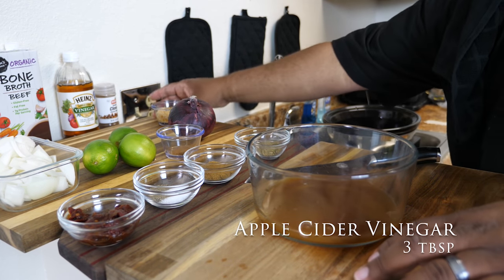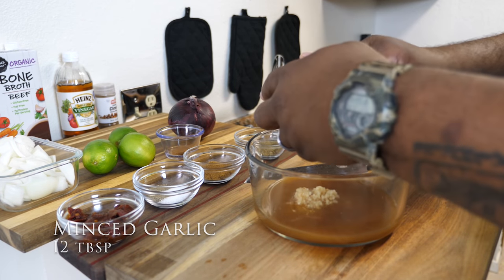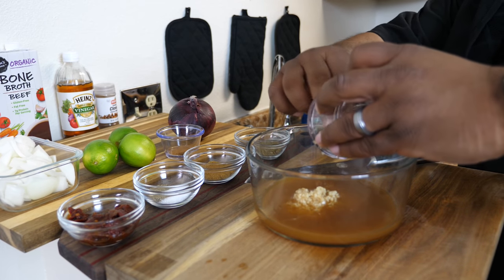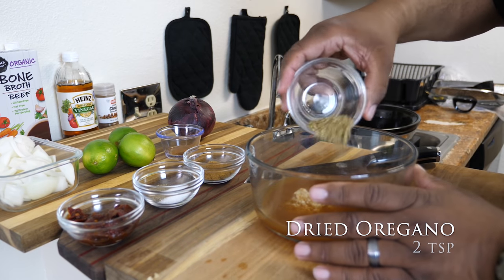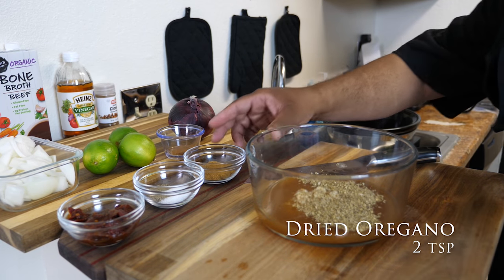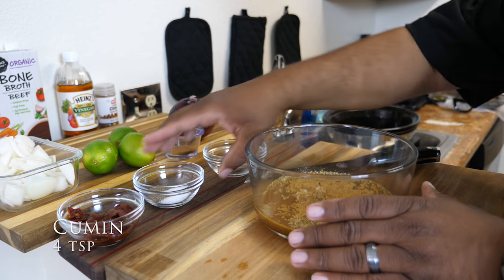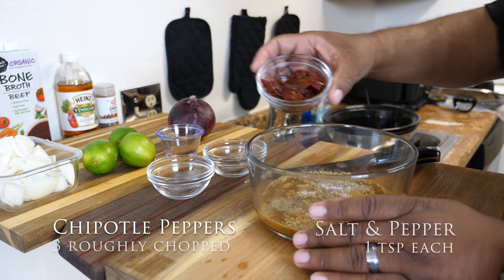Vinegar. Mince garlic. It is fragrant in here — it smells awesome. The oregano. Then you want to put your dry ingredients in. The chipotle peppers.